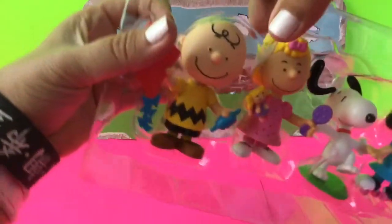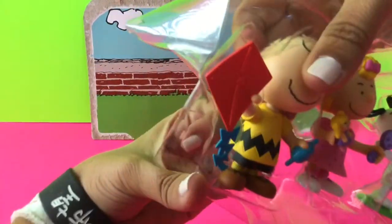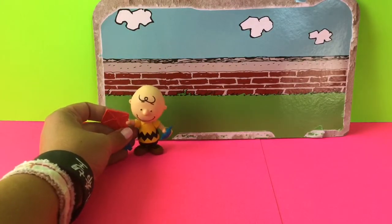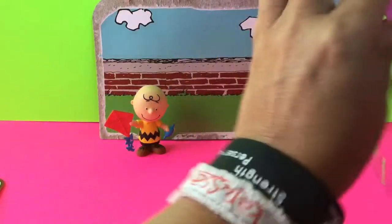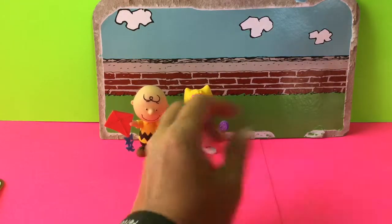So my first character, of course, is Charlie Brown. And he's flying his kite. So I've got Charlie Brown here. My next character is Sally.